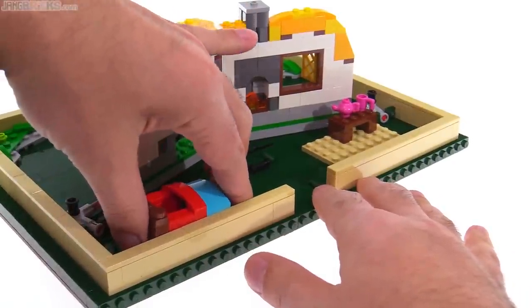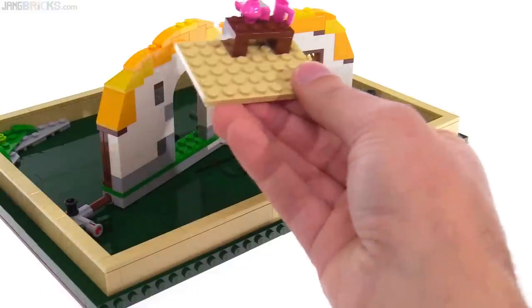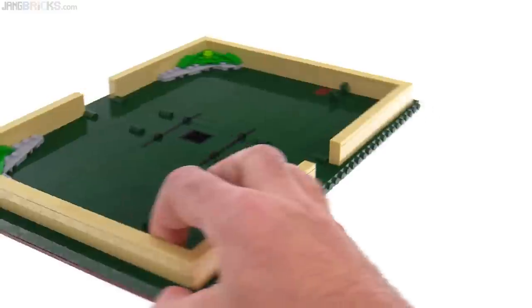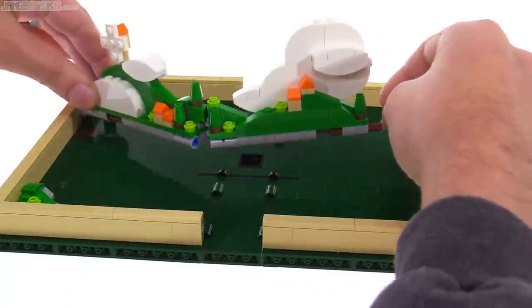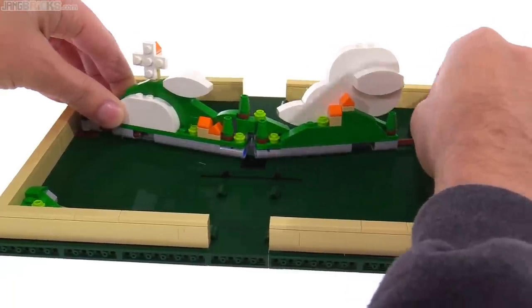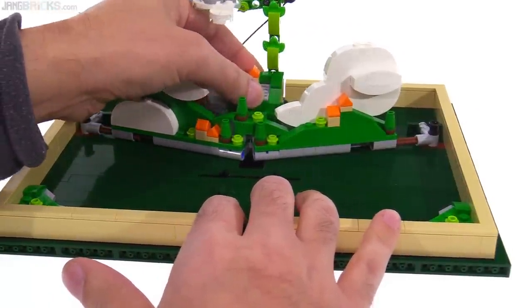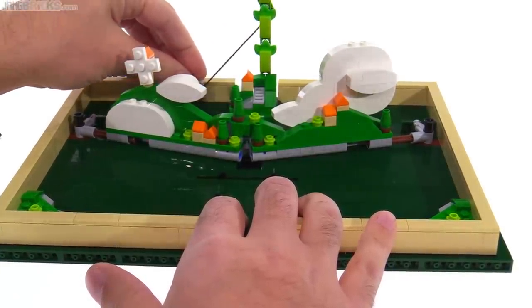This is designed to be transformed to cover a second story as well — a different children's story. These inserts can be easily pulled out, and these things here can also be pulled out. I'm going to replace all of this with something else, getting the new pieces snapped into place.